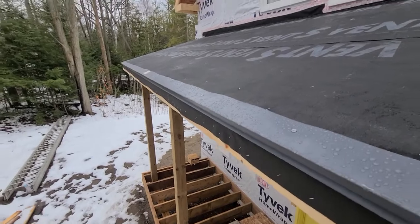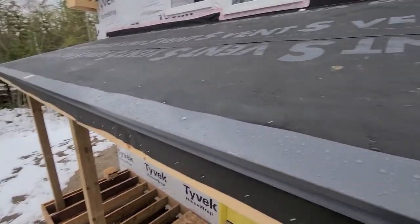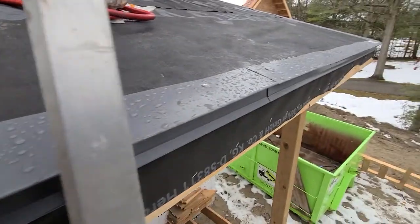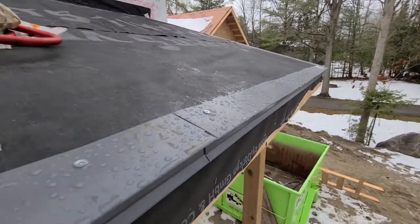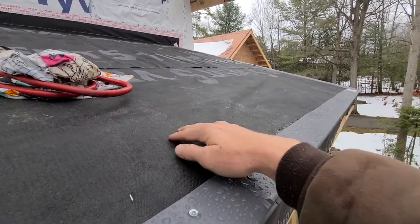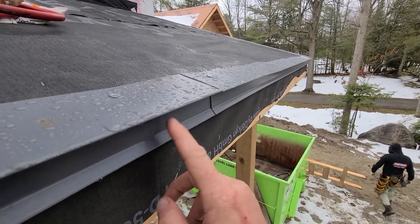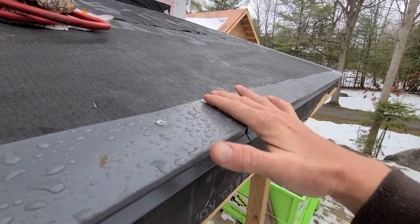Got the starter on, as you can see. Like I was saying, we've got underlayment coming down underneath the starter and down here.